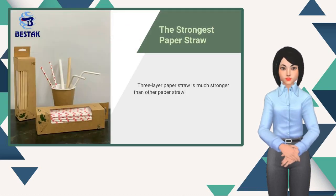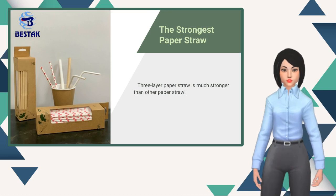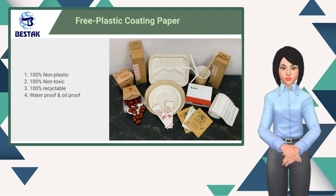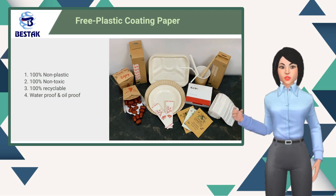Three-layer paper straw is stronger than other paper straws. Having food with free plastic products — more healthy and go green for our environment.